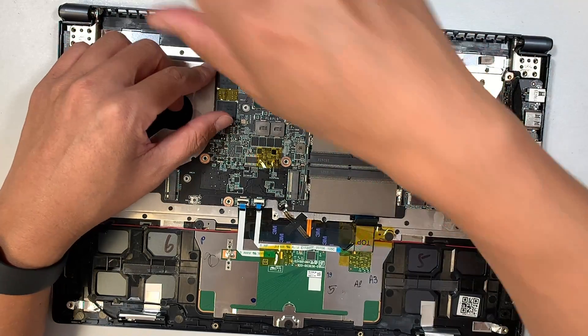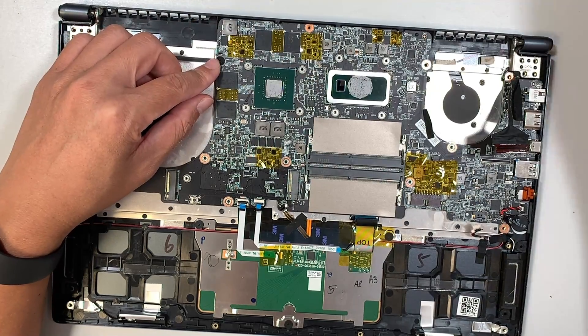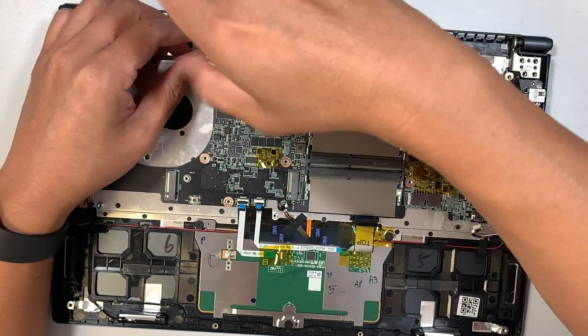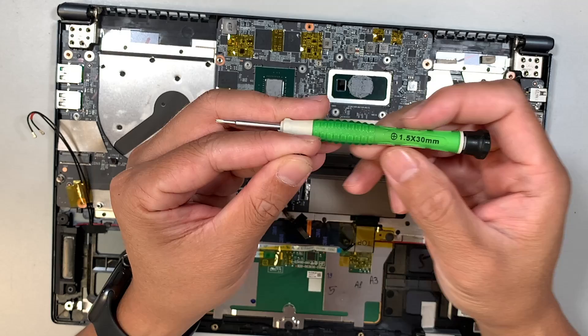There's another screw here — it's a lot smaller, so use a smaller screwdriver. It is still a Phillips screwdriver, but I'm using the 1.5.